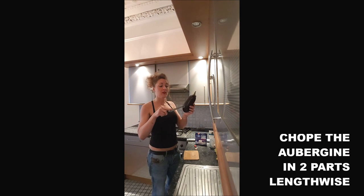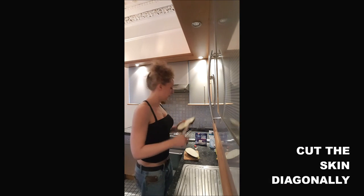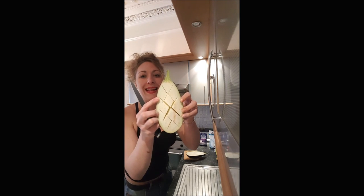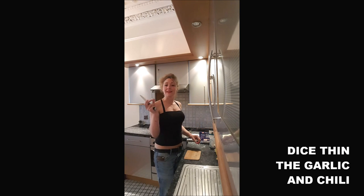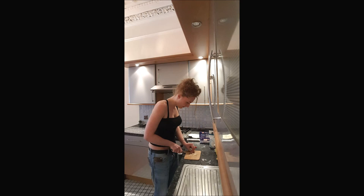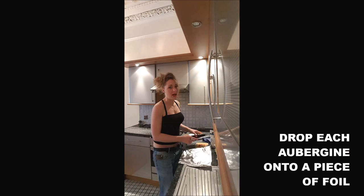First, you will just cut your aubergine into parts and you will dig slits in there. Now you preheat your oven at 200 degrees. You dice your garlic and your red chili. Then you put your aubergine on a foil, one by one.